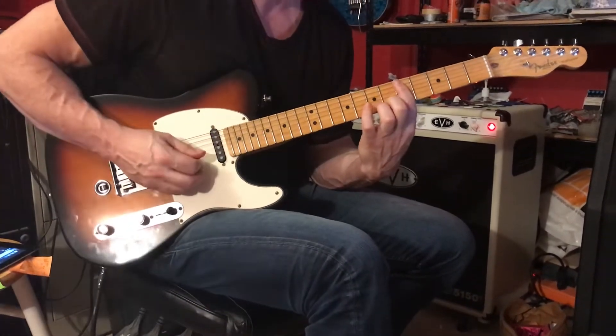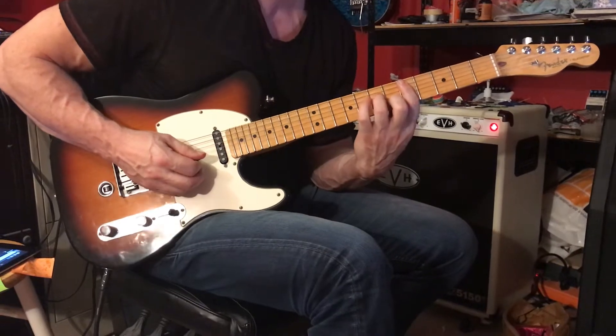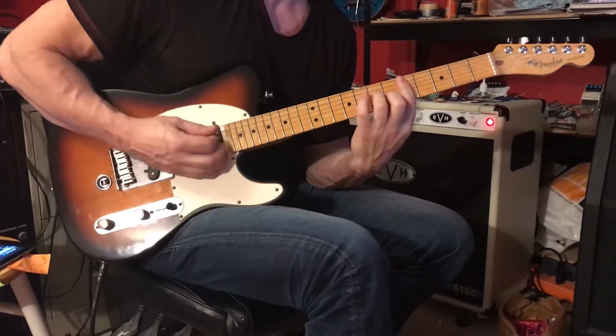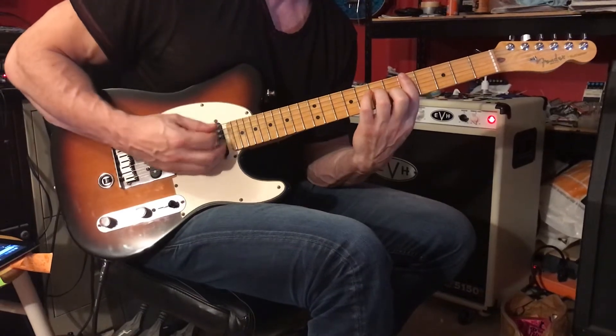Add your second finger to the second string at the sixth fret. Add your third finger to the fourth string, seventh fret. We're going to strum down, up, and then two muted strums — down, up. And then the chord: down, up, down, up.